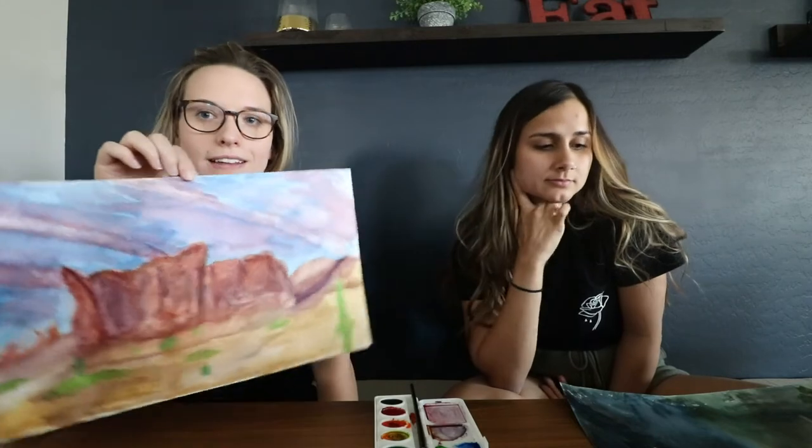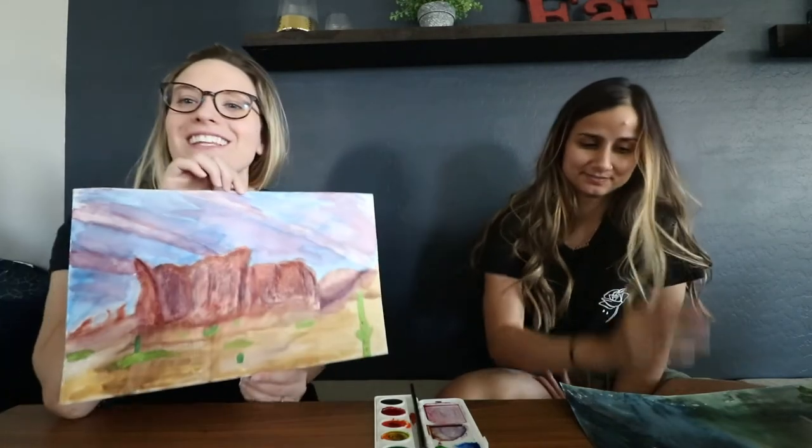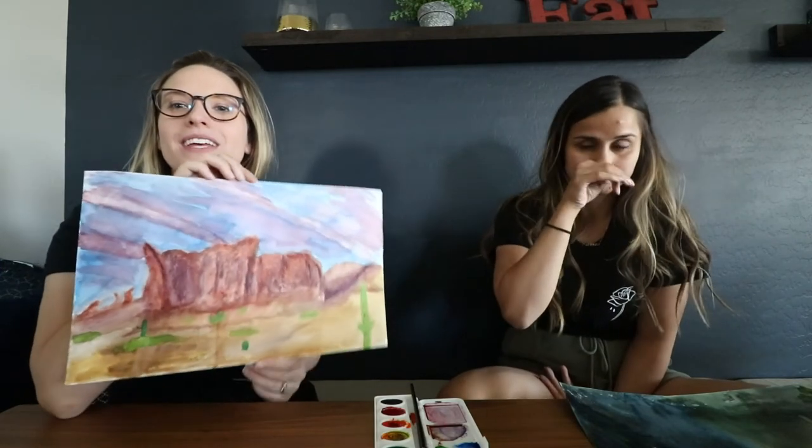This is mine. Okay so this is Superstition Mountains — look at my cactus. It was still cool to just even jump into week two and see what he does. And Lily wants to hang them in the studio. We have our other paintings in the studio, so we're going to hang these there too.